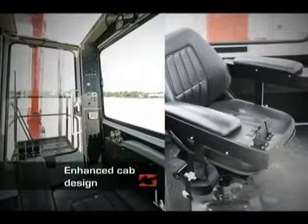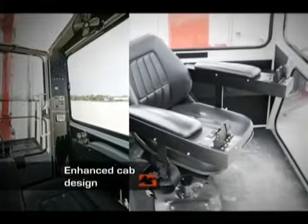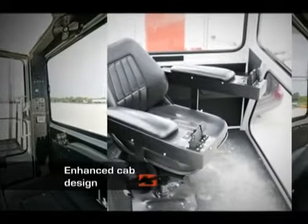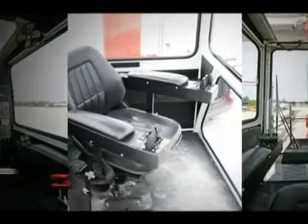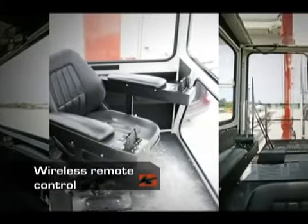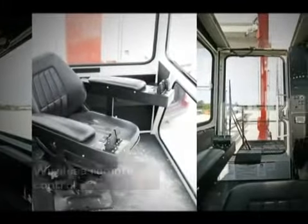The seat in the operator's cab swivels 180 degrees, reducing operator fatigue and providing easy control and oversight over the load. A wireless remote control is also available for enhanced flexibility when operating the machine.